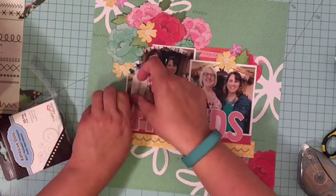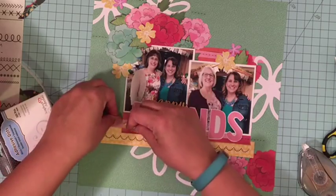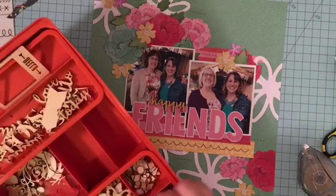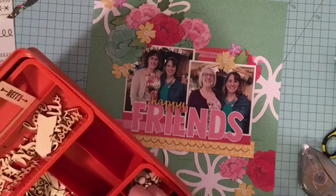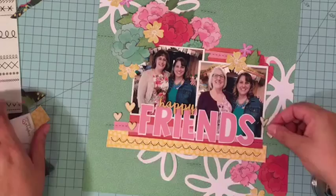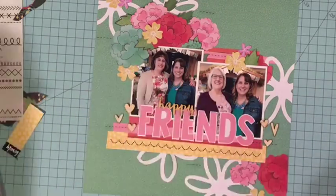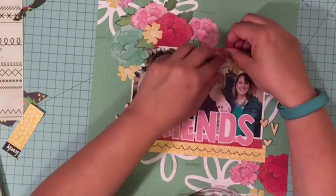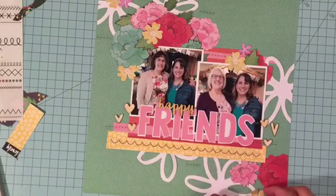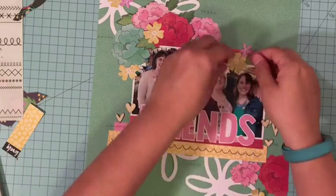The last thing I'm going to do is fold up my flowers and curl them a little bit to add some extra dimension to everything, and that is pretty much it. I love the spring look of this layout and I love the ladies that are on it, so it's going to be a special one to hang up in my room. Be sure to check out the sketch from Stuck Sketches this month and check out this whole layout up close on either my blog or here at the end of the video.